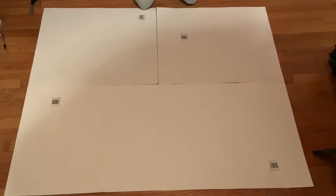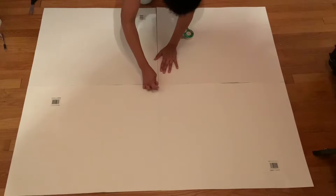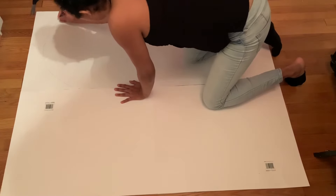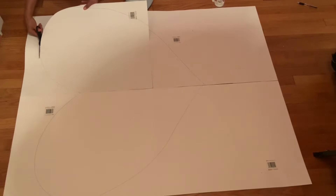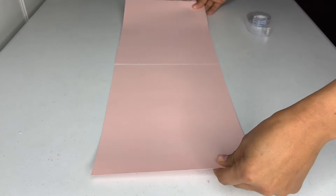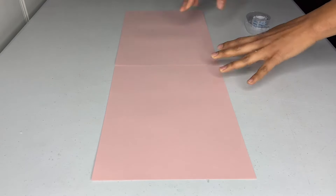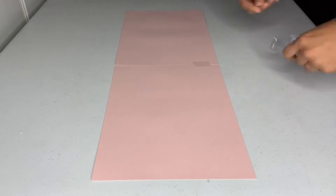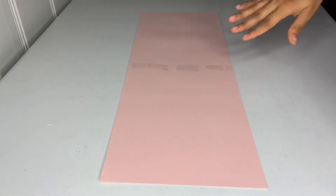Then I grabbed some poster paper and taped it all together. I grabbed a pencil and drew half a heart, bringing it down — pretty simple to do — and that gives me a full heart shape which I cut out. Then I grabbed two pieces of paper, 8.5 by 11, and attached them together with tape.